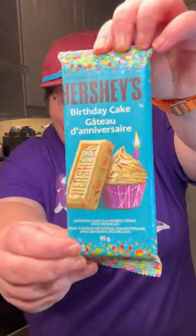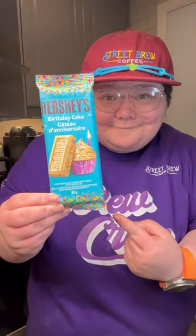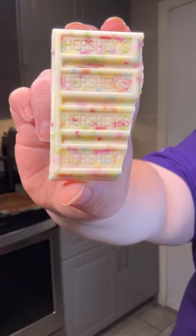Growing up, Hershey's Cookies and Cream was by far my favorite chocolate, so when I found this Birthday Cake Cookies and Cream remix, I knew I had to give it a shot. Look how cool this looks, let's give it a taste test.